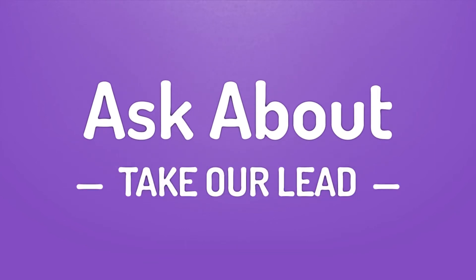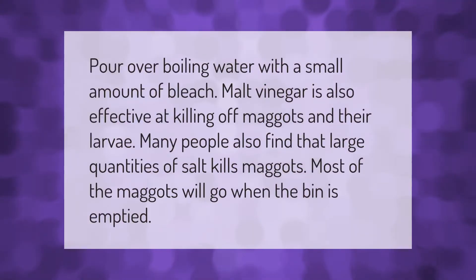Pour boiling water with a small amount of bleach over the affected area. Malt vinegar is also effective at killing off maggots and their larvae. Many people also find that large quantities of salt kills maggots. Most of the maggots will go when the bin is emptied.